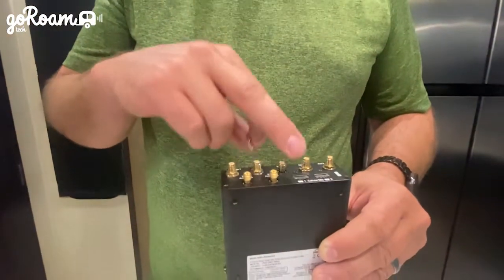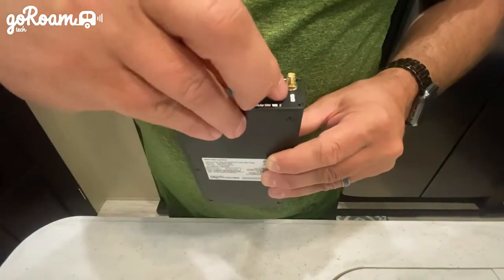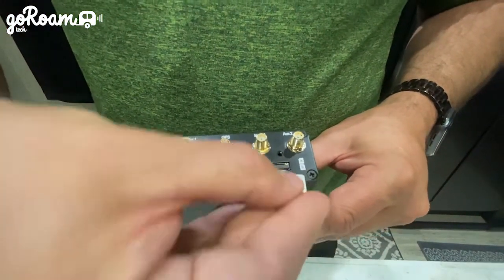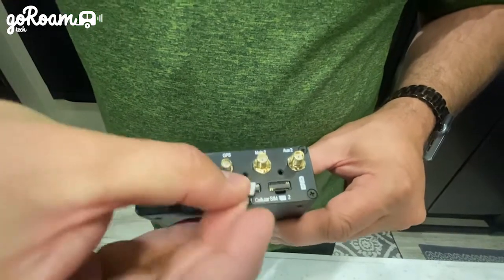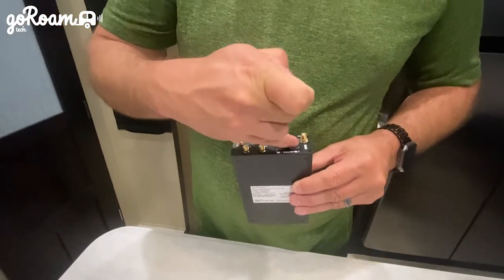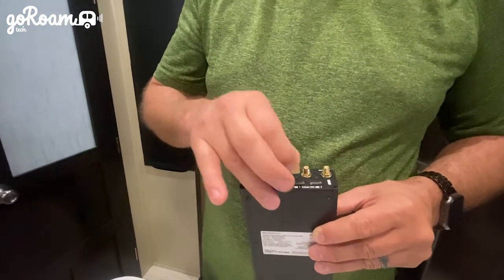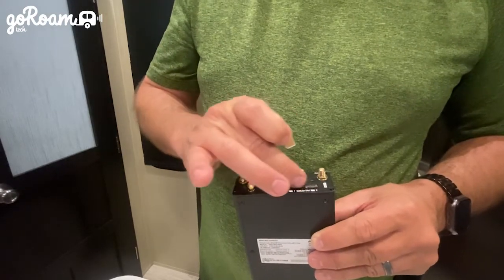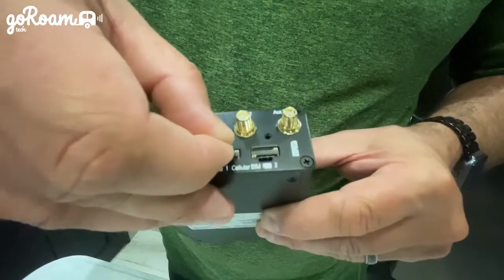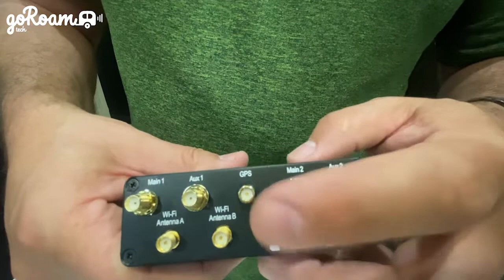If you have a single SIM card, put it in slot A — the top slot. Hold the card so the notch matches the picture on the device, then slide it directly into the slot. The circuit board is in the center of the two slots, so make sure the gold plating is facing toward that center circuit board. Push it all the way in until it clicks, and you'll know it's secure because it won't fall out if you tap it.